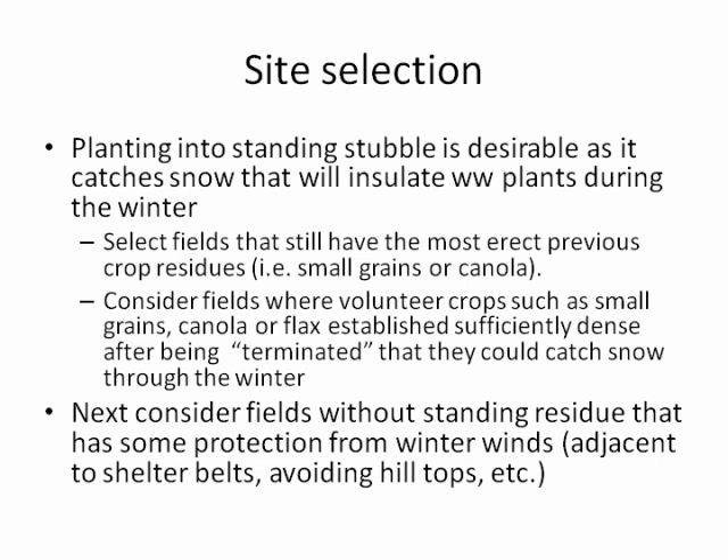Select fields that have the most erect previous crop residues — either small grain or canola. There are some no-till situations where there may be reasonable standing stubble still after this summer of heavy rains. As a second option, consider fields where volunteer crops such as small grains, canola, or flax are sufficiently dense that, if terminated, they could catch snow through the winter months.